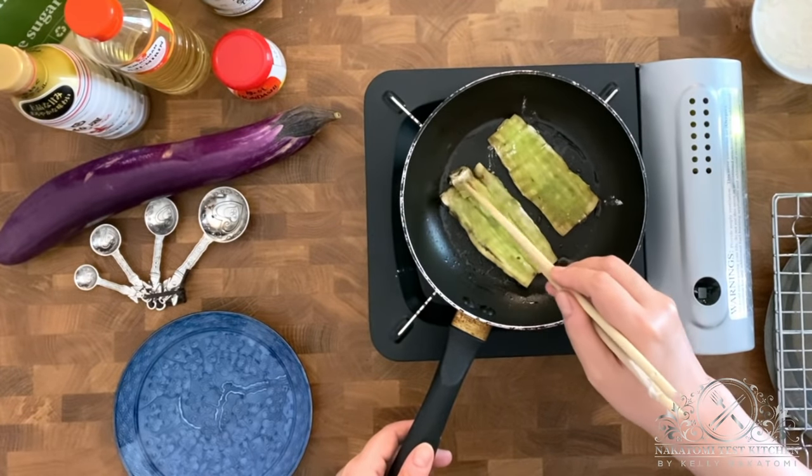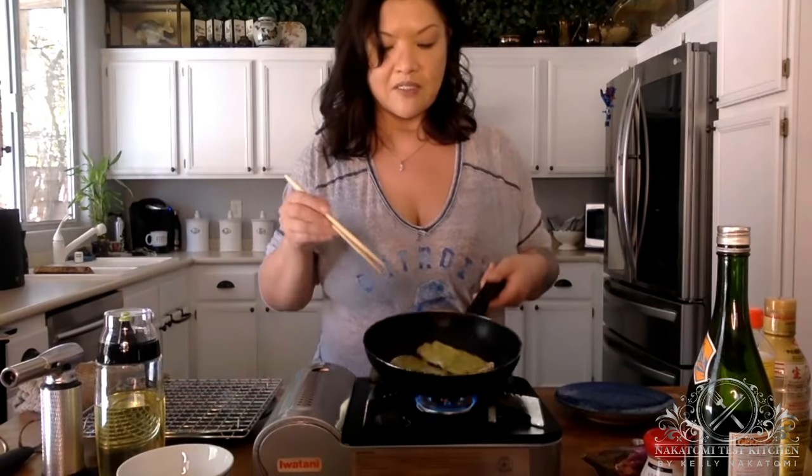Then we'll make our amazing kabayaki eel sauce. It's actually a really good sauce to know — it's like teriyaki, but a little bit thicker. You could use it for things like yakitori, or wherever you want to glaze, like grilled salmon. And you can definitely put it on your sushi if you're the kind of person that likes eel sauce. It's kind of good to have sitting around in your fridge.